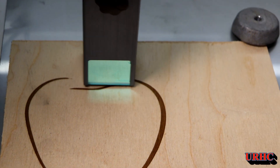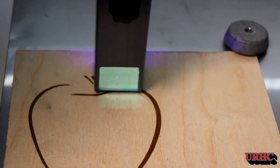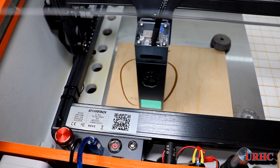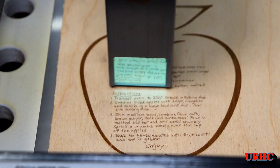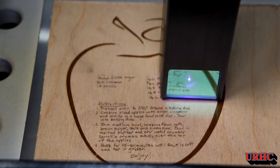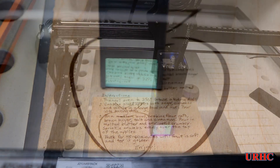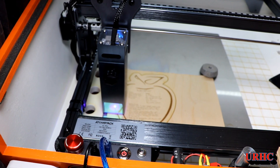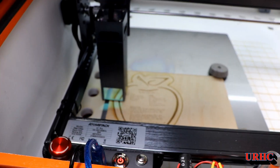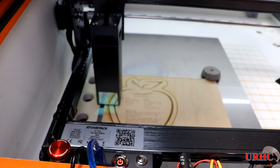It did a really good job on the initial engraving, and the text came out good. All my settings worked — I'm using the same ones I use on the D1. But then when I started cutting the outsides, I had problems — it started cutting and then it would just stop.